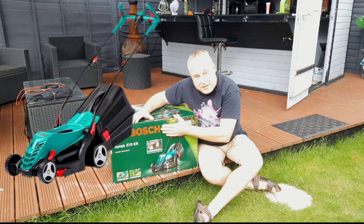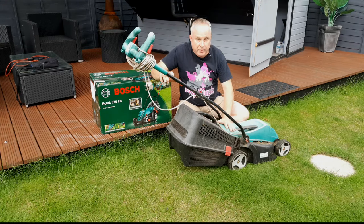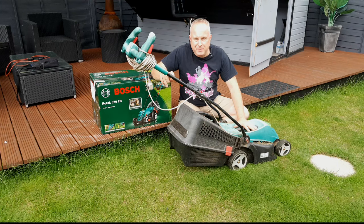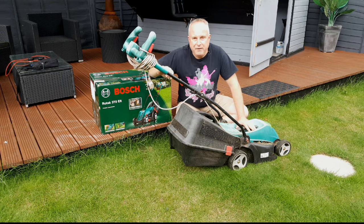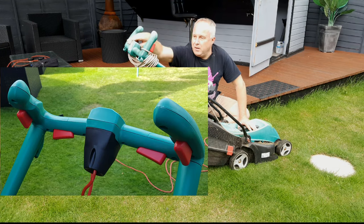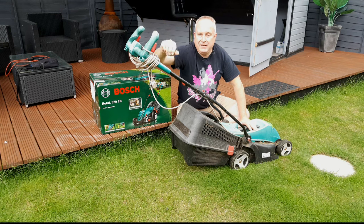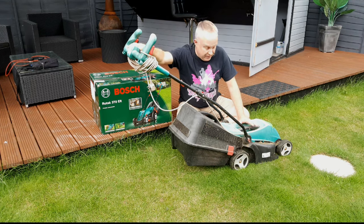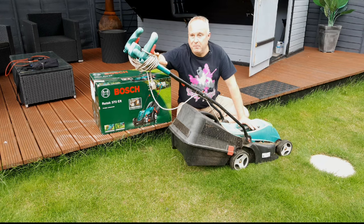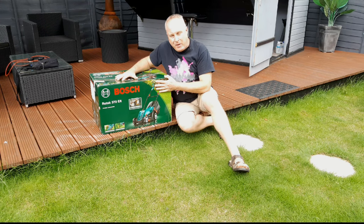Today I'm going to show you the Bosch Rotak 370 ER assembly instructions. I'm actually replacing an older Rotak model we've had for about six or seven years — it gave us very good service but got left out in the rain a few times early on and the motor's now packed up. I specifically went for the ER because it's part of Bosch's ErgoFlex system, which lets you operate the mower from multiple positions rather than a single fixed lever, making a huge difference to ease of use. We've got a neighbour approaching 90 who bought the same machine and is thrilled with how easy it is. So let's get on with unboxing this Bosch 370 ER and I'll show you how it goes together.